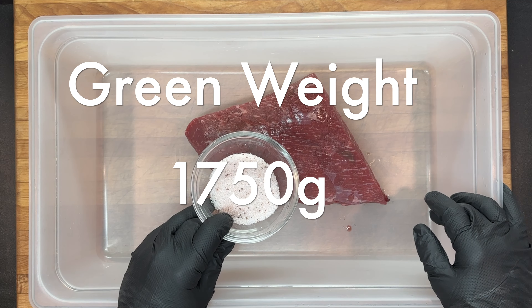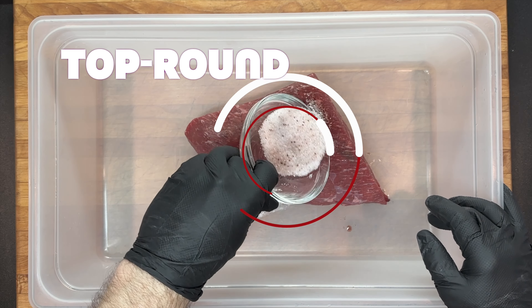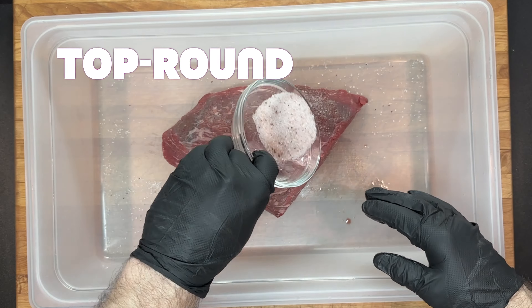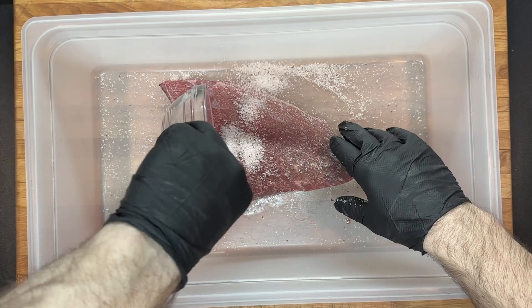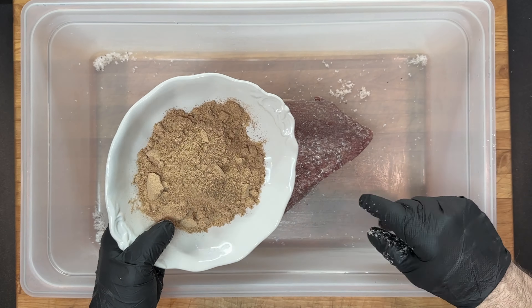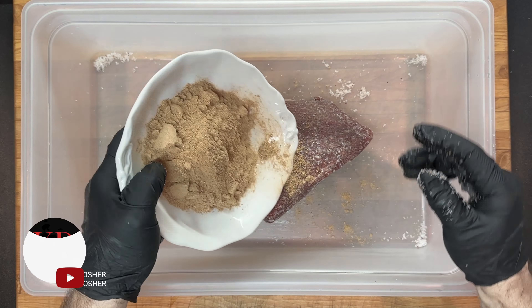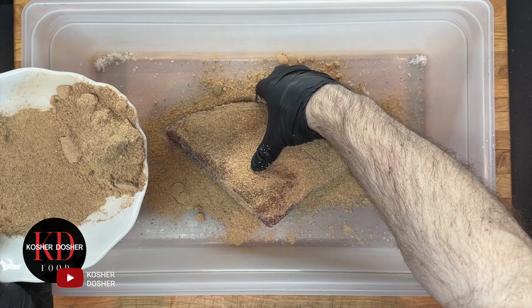Take the salt and cure mixture and combine with the protein, making sure to rub it into every nook and cranny. Then take the remaining ingredients and coat the protein, making sure it gets into every nook and cranny.